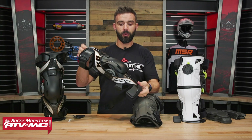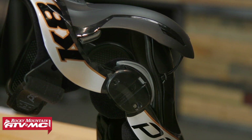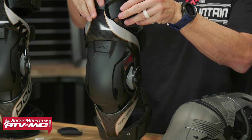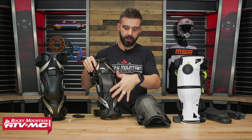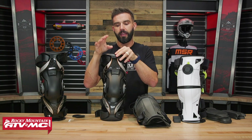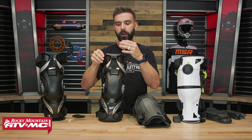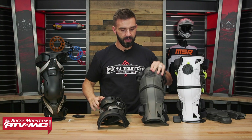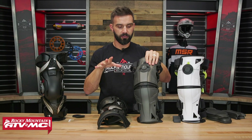With the Pod, they say it's unbreakable, especially with that carbon fiber construction. One thing I want to point out: the cuffs on the bottom and top of the Pod have quite a bit of give. When you put this brace on, I like how the Pod cuff wraps around your leg and gives a little more contour fit. They also say this design can help prevent a possible bone break because it has some give and moves with the shape of the leg. I like this system a little bit more than the Mobius, which is very rigid and does not have a lot of give to it.